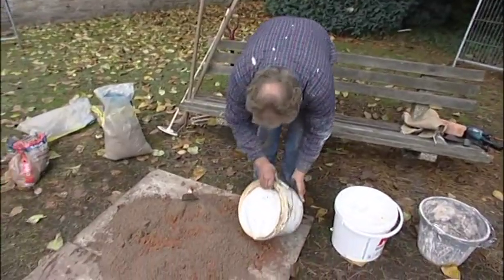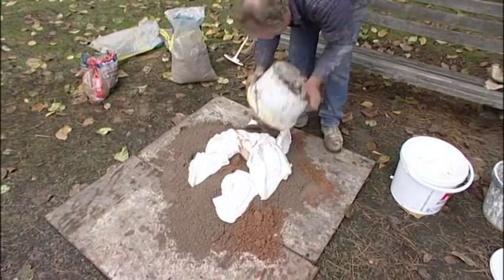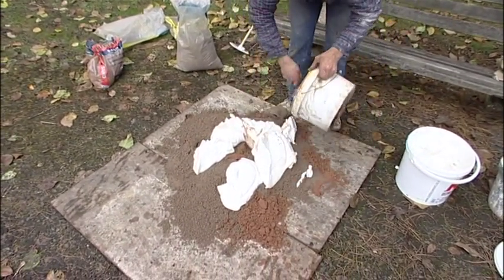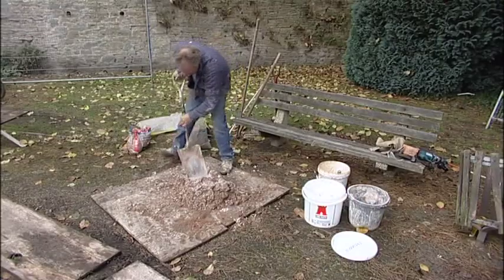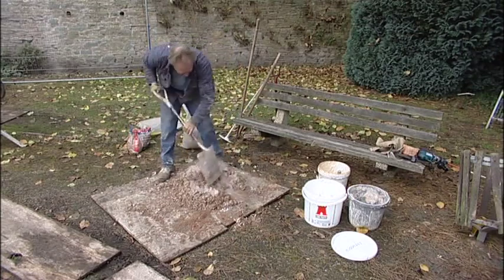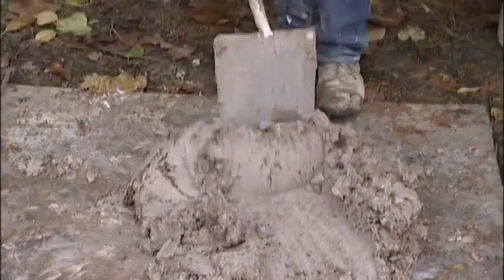The mixing of lime mortar is very straightforward, whether by hand or by machine. If we're mixing by hand, what we have to do is to receive the putty and actually mix it in a dry mix with a shovel, constantly turning the mix so that we distribute the lime evenly throughout the mix.